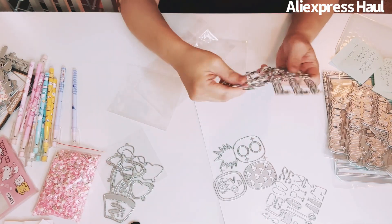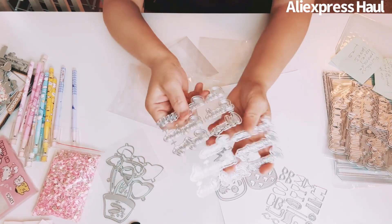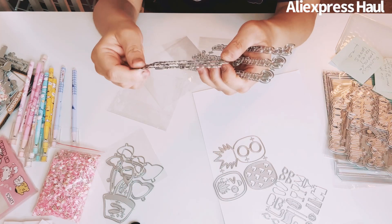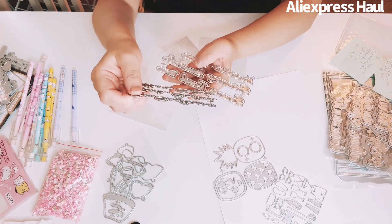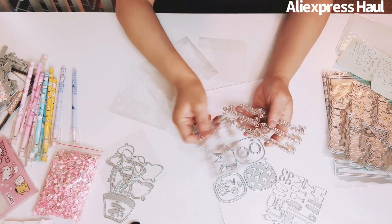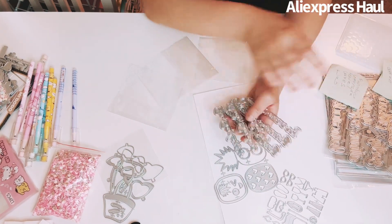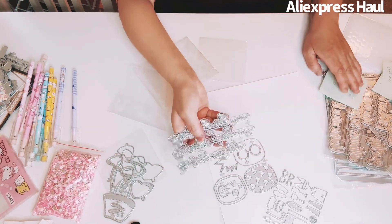I got a summer sentiments die set. It has summer-themed sentiments: sunglasses, beach, sunshine, lemonade, waves, travel and time, surfing, swimming, ice cream, picnic. They come with a background too.